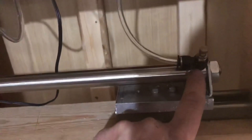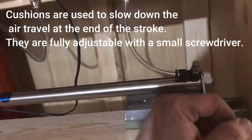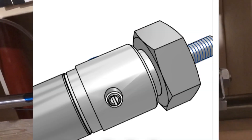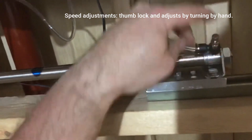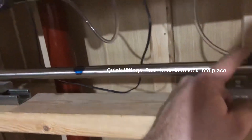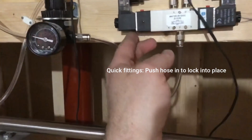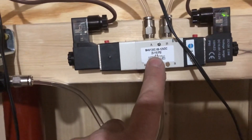On the cylinder itself I ordered a model with cushions, so when it gets close to fully open or fully closed it cuts off some of the air and starts to slow down. These are your speed settings — make sure you get those. I got all-metal connections other than those; you can get plastic ones. This particular solenoid model is 12 volts DC, but I believe you can also get 24 volts DC or 120 volts AC.